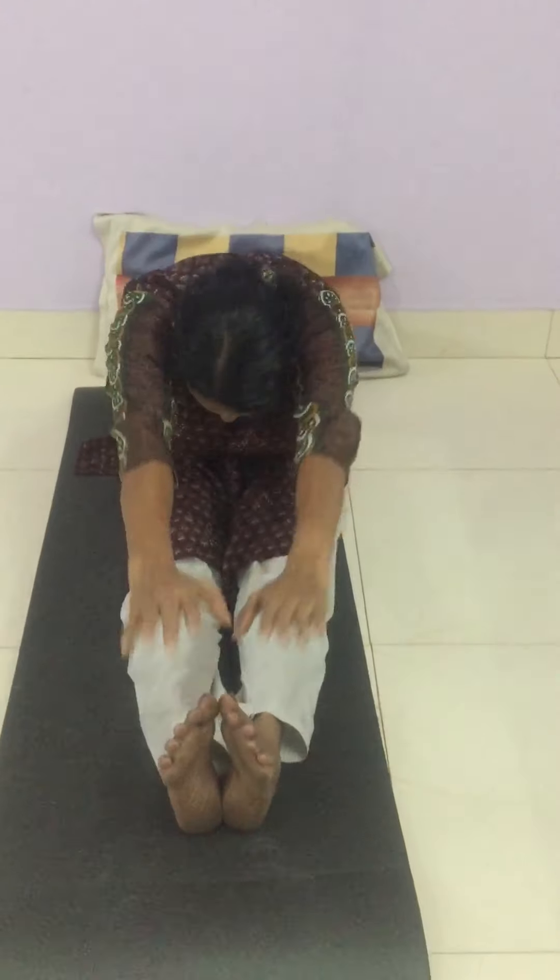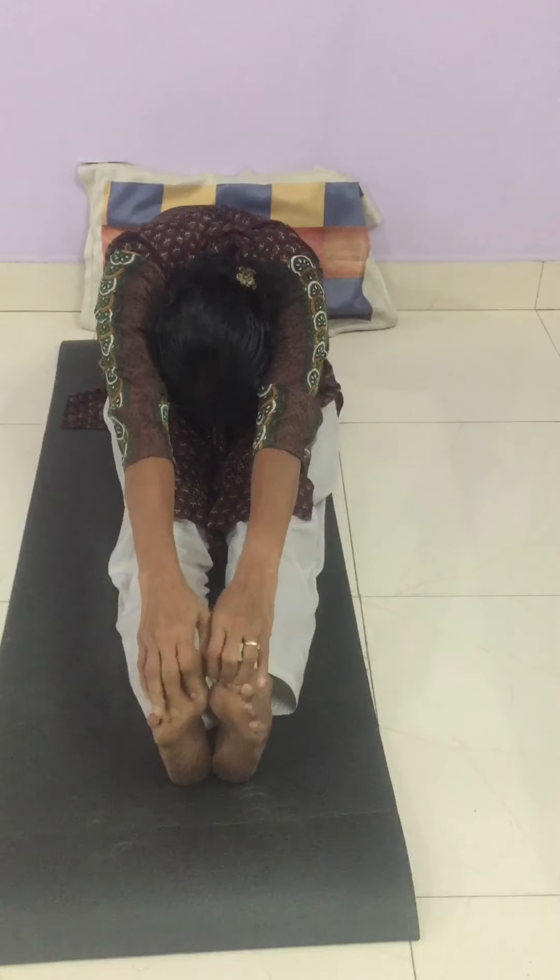Let's see some asanas — the seated mountain pose. Breathe in; it strengthens your upper body. Breathe out. Now we are going to do the seated forward bend. Sit like this, breathe in and breathe out. Breathe in, breathe out. Feel the stretch of the spine in the back. When you do it, you have to visualise the benefits of the asana we are doing.